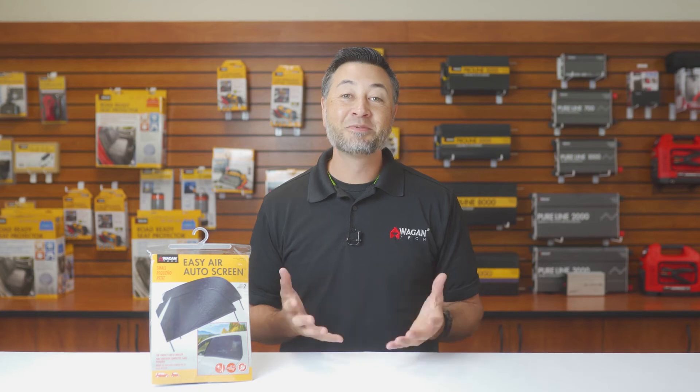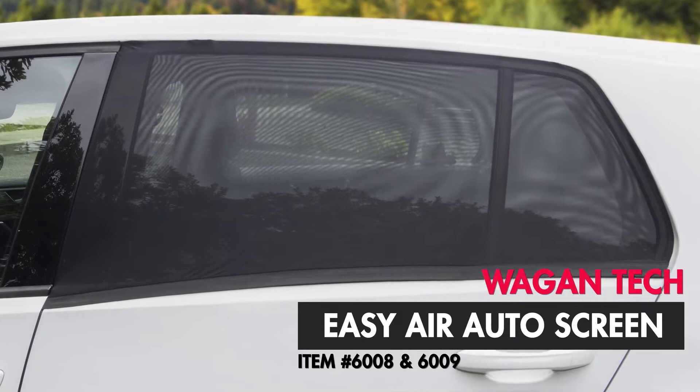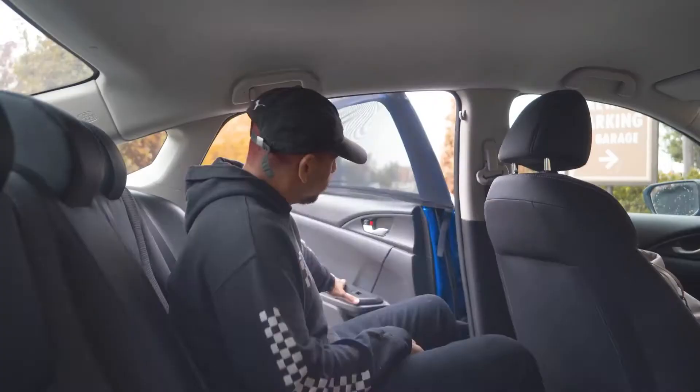Hi, I'm Justin from Wagon Tech, and today we're taking a look at the brand new EZ Air Auto Screen, item number 6008 and 6009. The EZ Air Auto Screen is a simple slip-on screen that works with most vehicles and helps to keep the sun and bugs out.